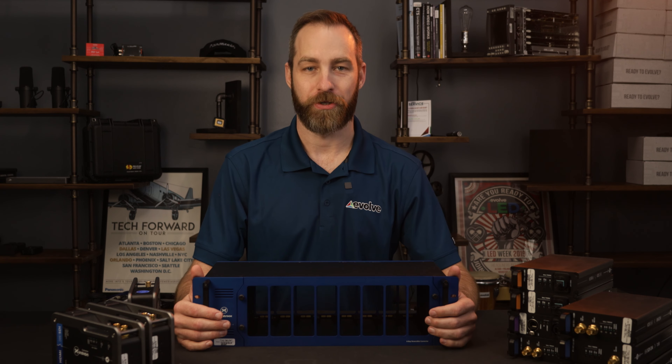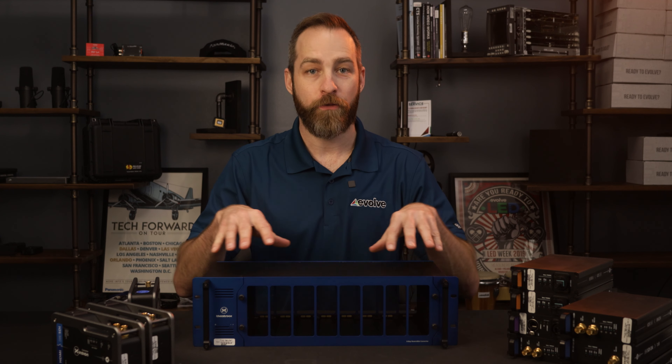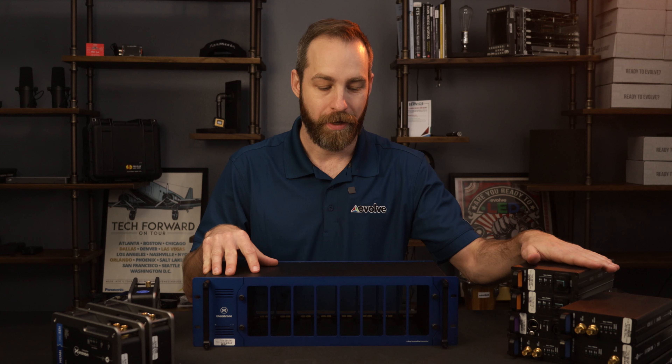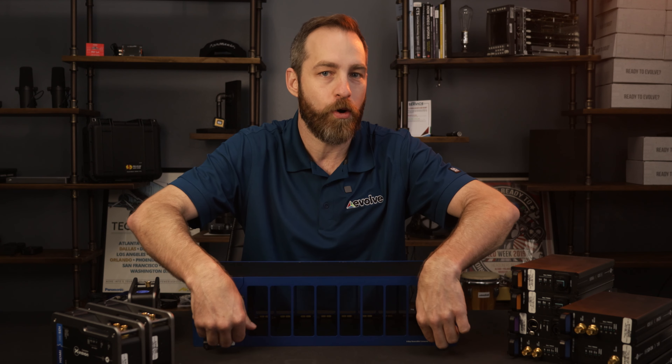Hi, I'm Eli with Evolve Solutions, and today I'd like to show you this product right here. It's the 8-Way Frame and a Reversible Card System from Theatrixx. It consists of this frame and various cards that can fit forward or backward.